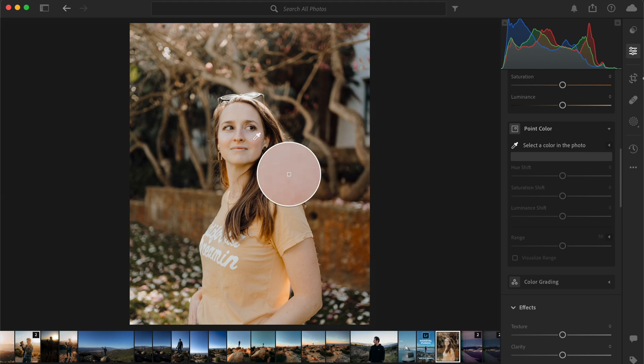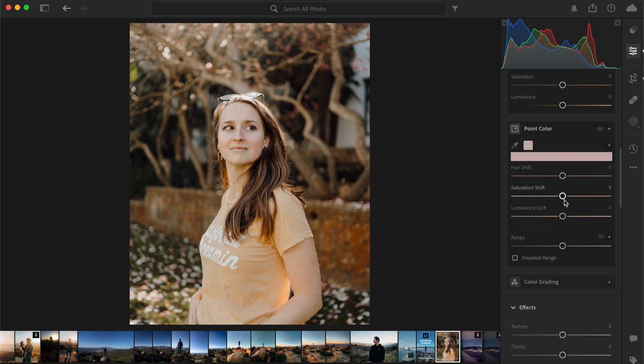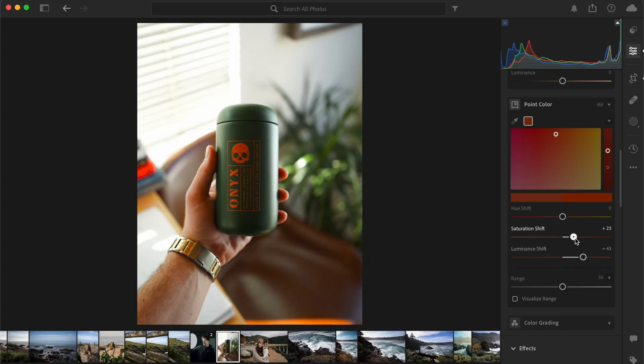For portraits, you can emphasize certain colors to make a more flattering look. Adjust the saturation and luminance of skin tones to enhance natural beauty, or experiment with different hues to create different desired moods.